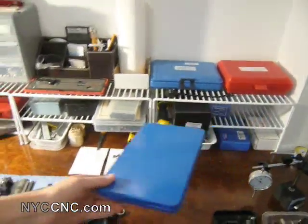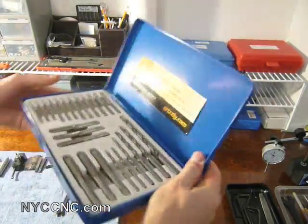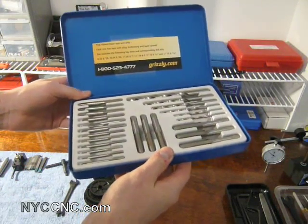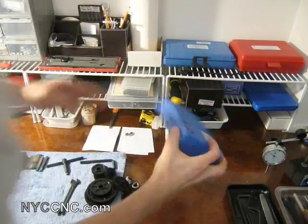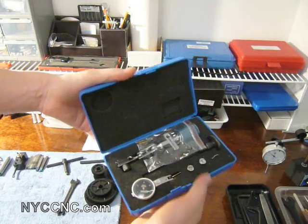I've got a relatively inexpensive set of taps and corresponding drills that I purchased from Grizzly. I find that if I use any of these a lot, I buy higher quality taps — they're just much easier to cut with. I've got a Fowler dial indicator set with the magnetic base and arm.